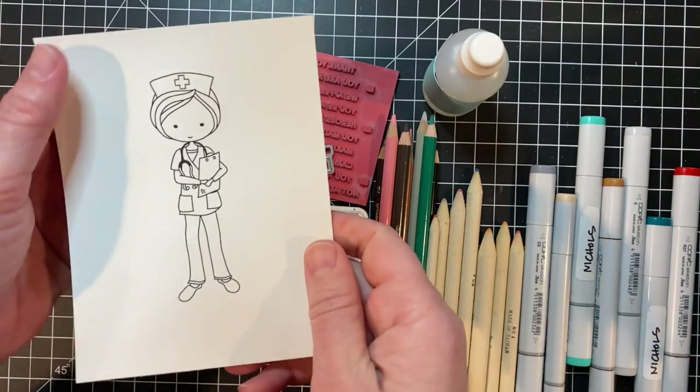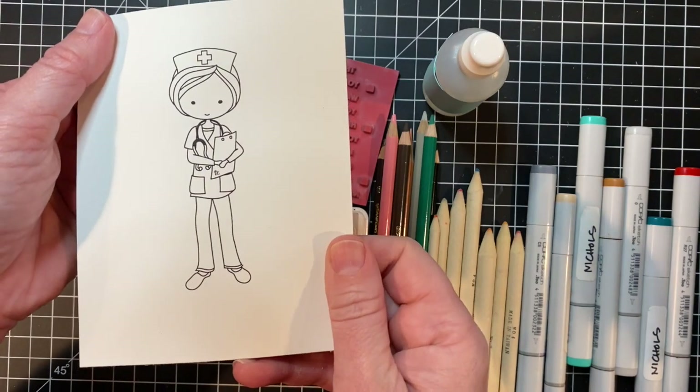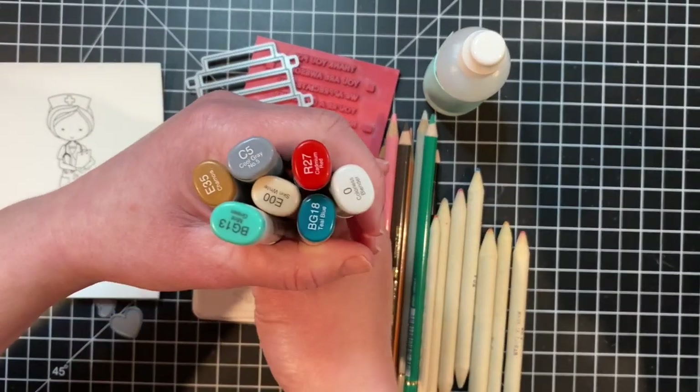You might recognize this cute character. This is Mocha Melissa and she was in a stamp set at Tailored Expressions years ago. Tailored Expressions is re-releasing Mocha Melissa as a free digital download and I'll tell you in a moment how to get that.